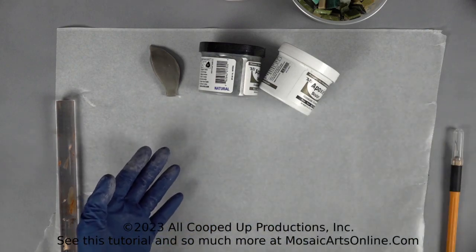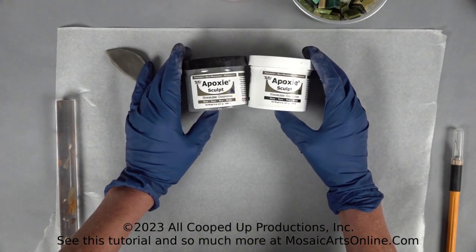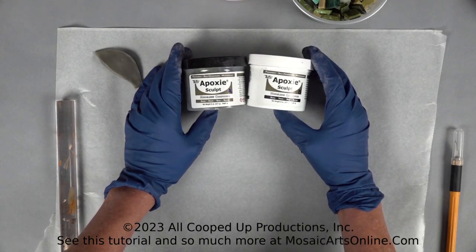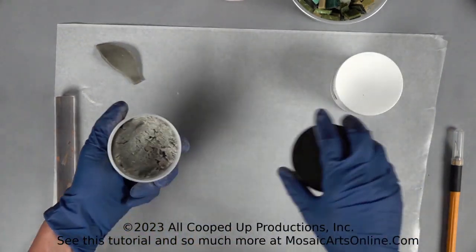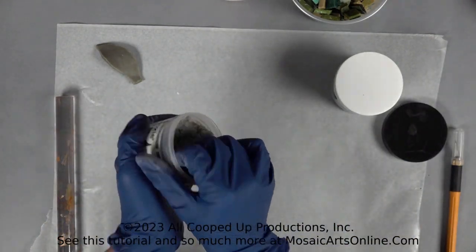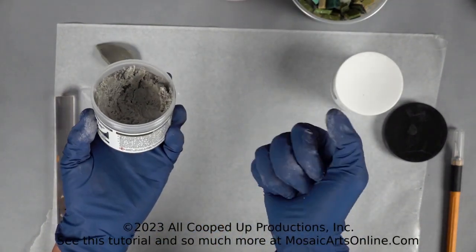So this is basically a two-day process. This is the same company — Aves — as what we used in our last demo in under 20, which was the paper mache. With EpoxySculpt, you're going to take part A and part B. I like wearing gloves — some people do, some people don't. The most important part is that you want to get an even amount of your A and your B.